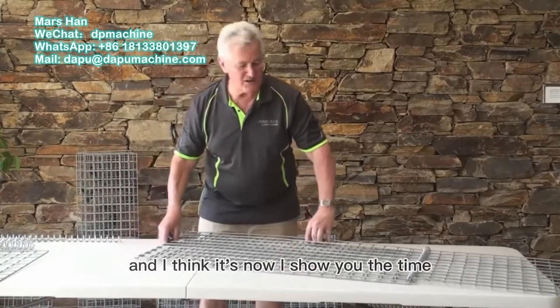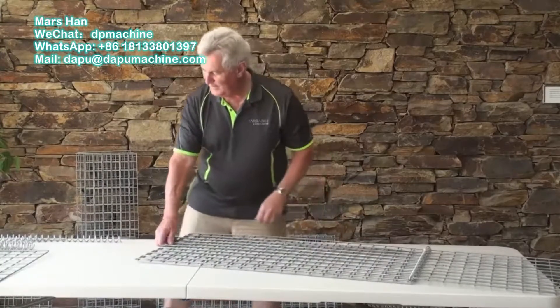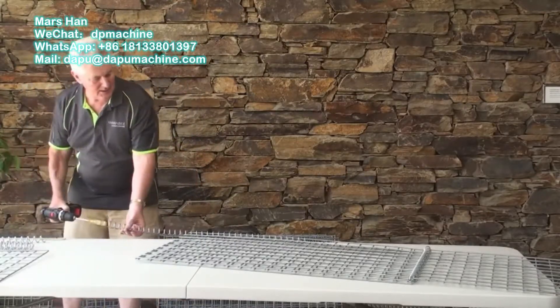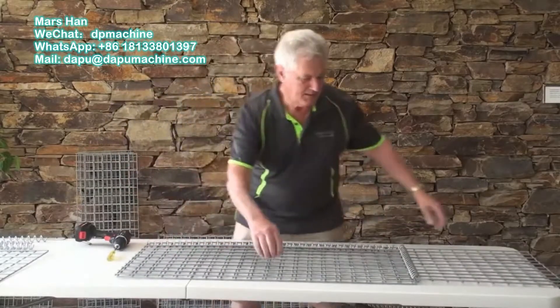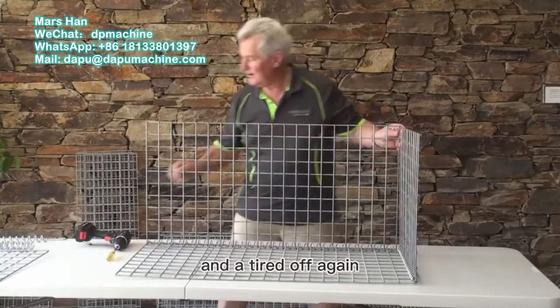I'll show you the easier way. And we finish it off. This then gives us our basic structure, and we're going to tie it off again.